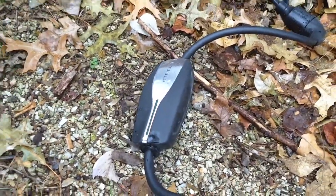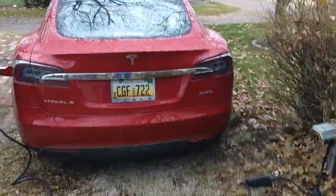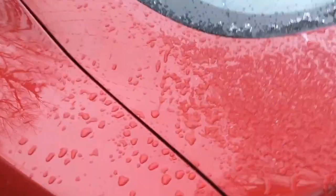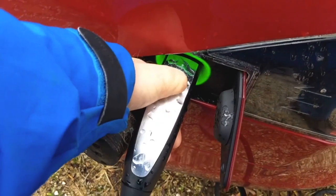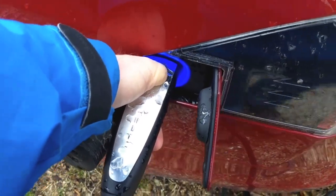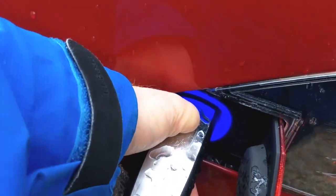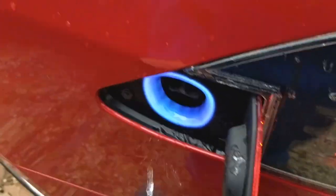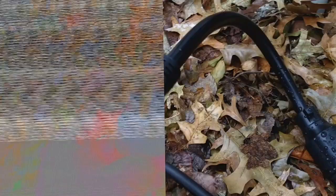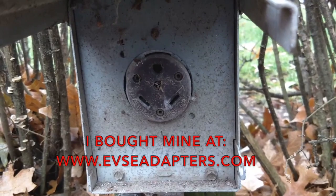It's still actually charging just a little bit. Time to unplug it and get on the road — I wanted to unplug it and show what the adapter looks like. There's the adapter for the TT30; this is what you'll find in some campgrounds, the so-called 30 amp outlet.